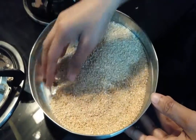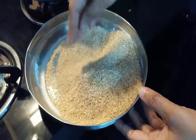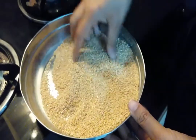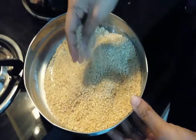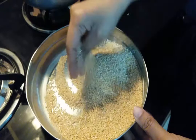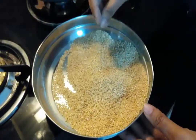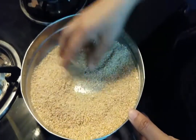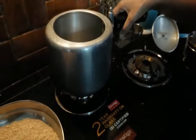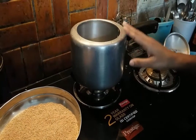Today we are going to make dahlia without milk. Dahlia is whole wheat cracked into small pieces — you can make it by cracking whole wheat in a blender, or buy it from the market. First you need to clean the dahlia. We will make the dahlia in a pressure cooker, which makes it easy and fast to cook.